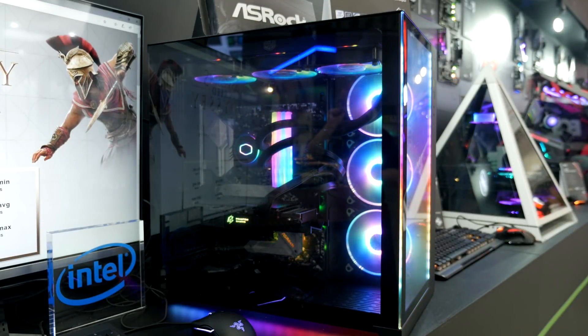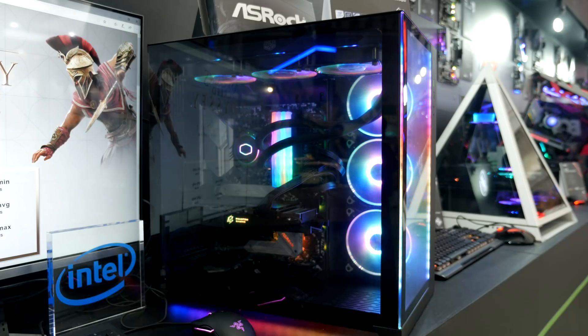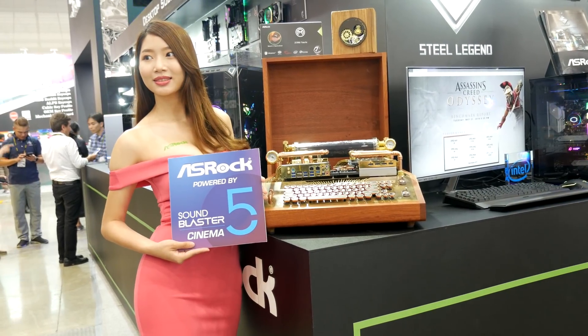So that wraps up my ASRock motherboard content. Make sure you tune into my next video as I'm going to be giving away an ASRock graphics card, so make sure you're subscribed for that. And as always, I'll see you guys next time.